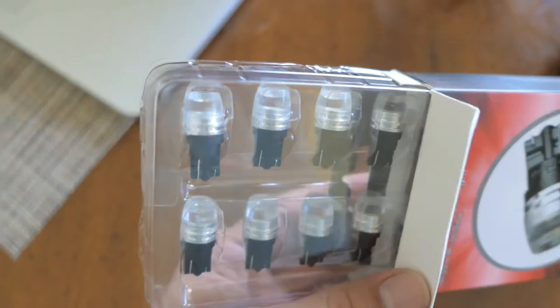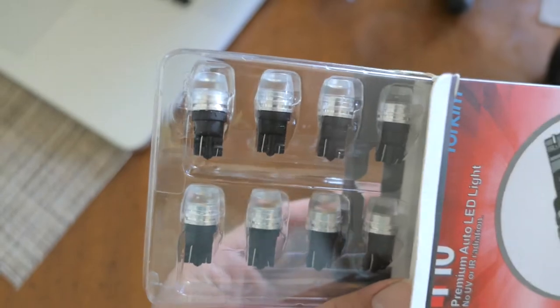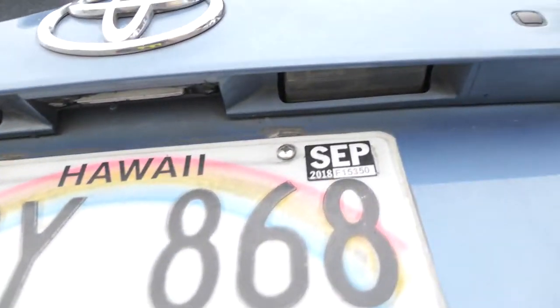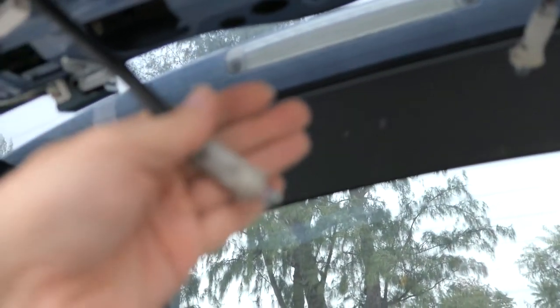Let's go see if we can put them in somewhere and see what they look like. It's daytime right now but you can get an idea compared to your stock. I've got the tail light out over here and I'm gonna change one of these and show you the difference. It's still morning so it's not as bright out.